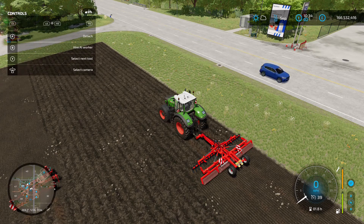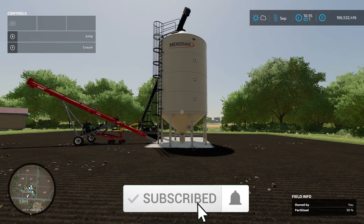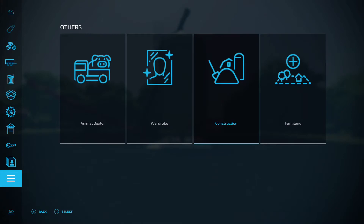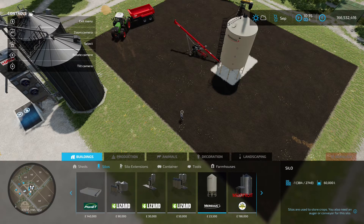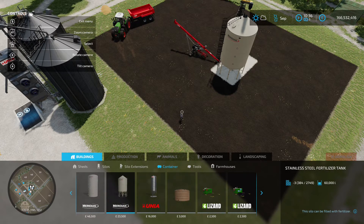That's the Guttler PW640 ASL Master by Eric FS. Next is Meridian Storage by the Flying Dutchman — 0.88 megabyte download with three options available via the construction menu. You've got a silo at 23,500 with 60,000 litre capacity, a container also at 23,500 for 60,000 litres, and a stainless steel fertiliser tank at 23,500 for 60,000 litres.